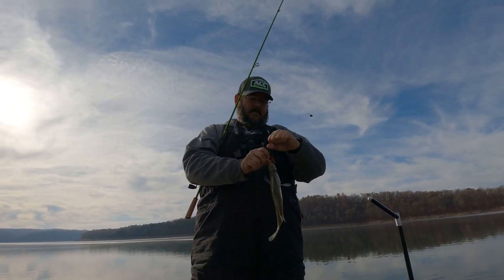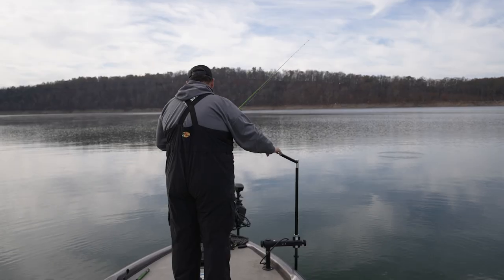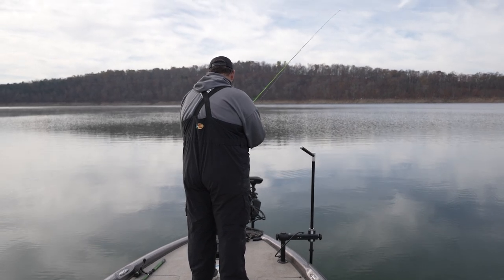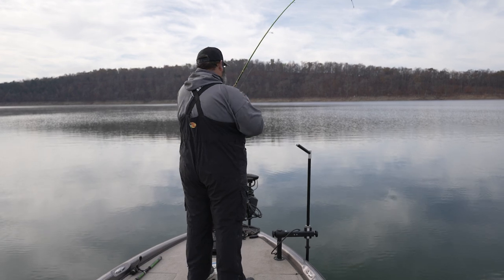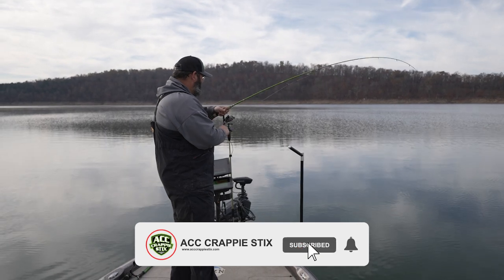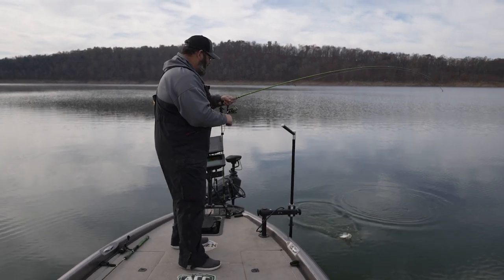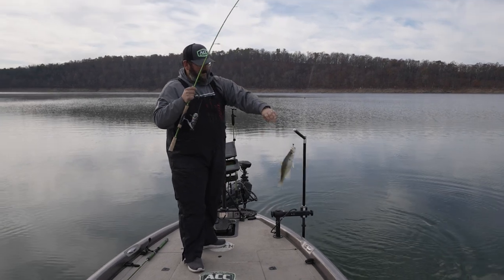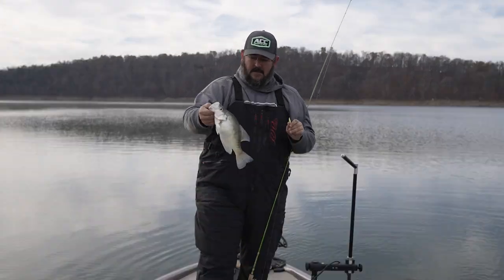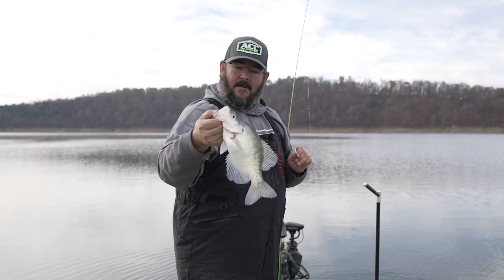I don't know if he'll measure or not, he's gonna be close. Come right out of that brush pile, hit the old shank bait — good old white crappie. Man, them are fun to catch right there. Nice keeper white right there, boys. That's what we're after today — that's about an 11-incher. Gonna get Justin out from behind that camera and get him on a couple.